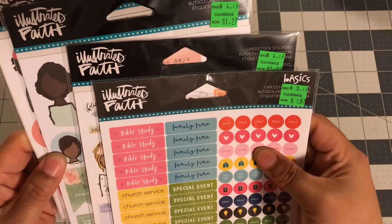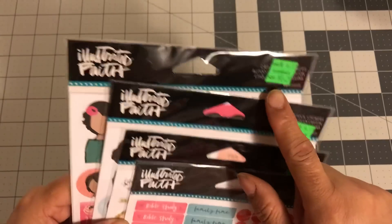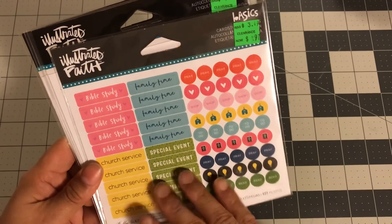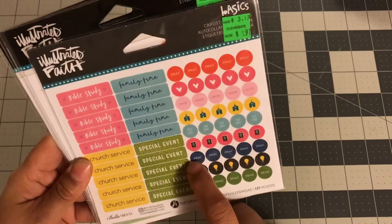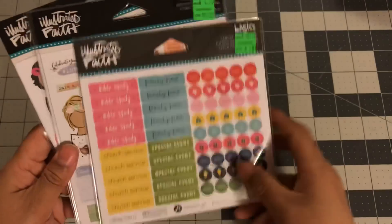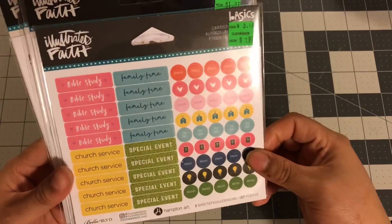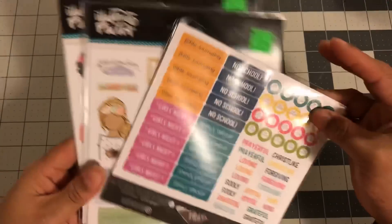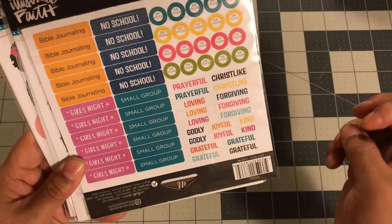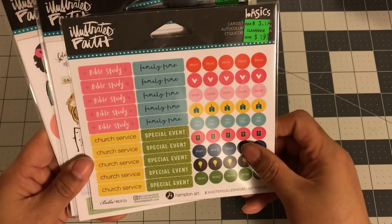All of this Illustrating Faith stuff was on clearance — $0.97 and $1.27 for the rest. So this is like a functional sheet. It says: Bible study, church service, special event, and family time. And then you can put in that you want to pray or read the Bible, to-do list, shop. I thought this was really good — I mean, who doesn't need reminders to pray and give God the glory. They show you more on this side. It says: Bible journaling, girls night, small group, no school, prayerful, Christ-like, forgiving, joyful, grateful, be more. I think this is a good sticker book.